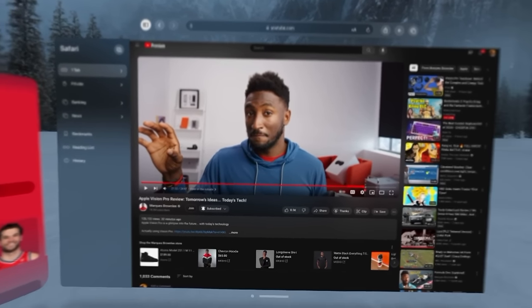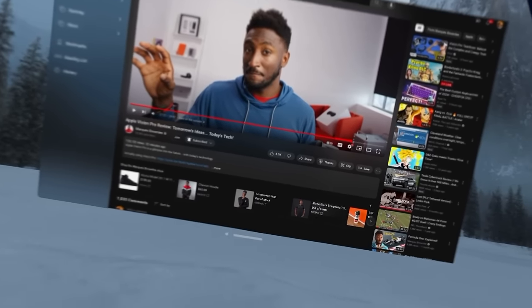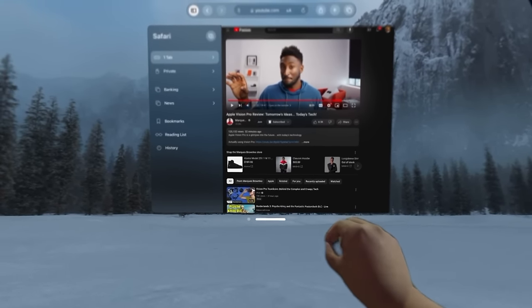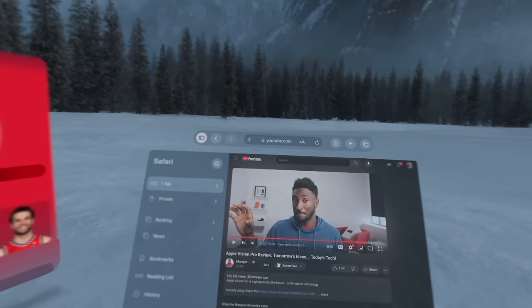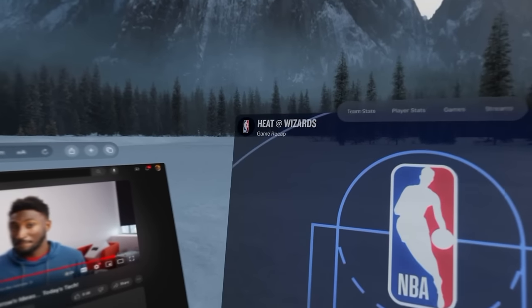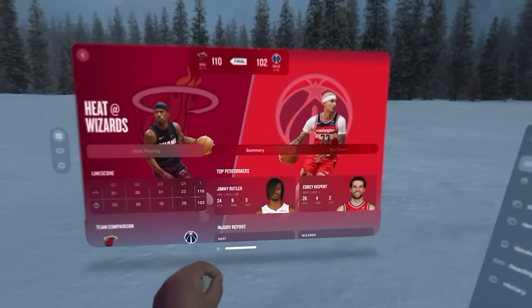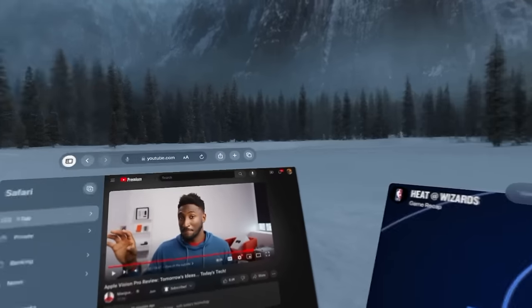I have a couple of different options. Once again, I can move this far away or just take it and resize it. I can even take it and bring it all the way up right in front of me and do like a command center layout of everything. I can have all my stuff down here, grab it, bring it up, and just turn around and do it like this.